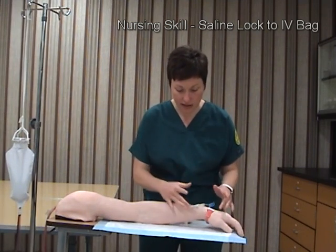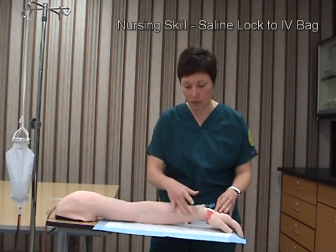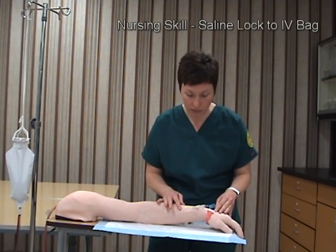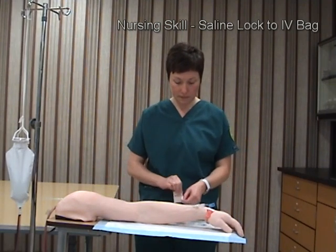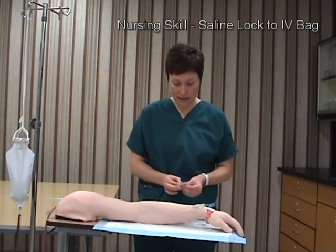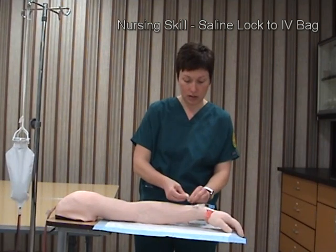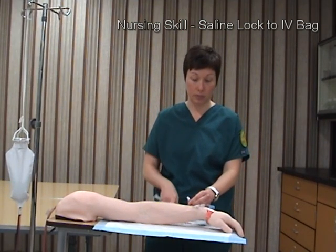The first thing I'm going to do is a visual assessment of the IV insertion site. This is in a saline lock, so I want to make sure there is no redness, swelling, or signs of infiltration, and that the patient isn't experiencing any pain. Everything looks good, so I'll begin by cleansing the saline lock port, giving it about 15 seconds for the alcohol to dry — otherwise it will burn when it goes in.